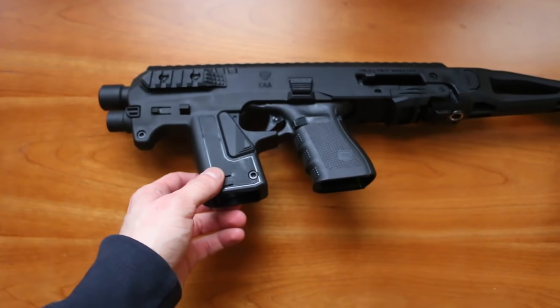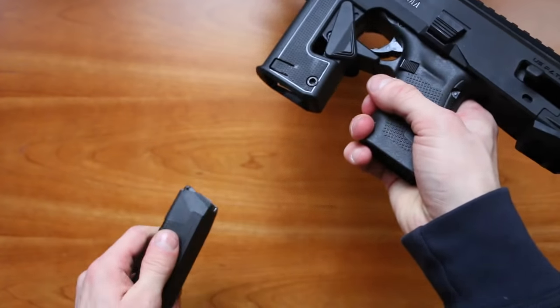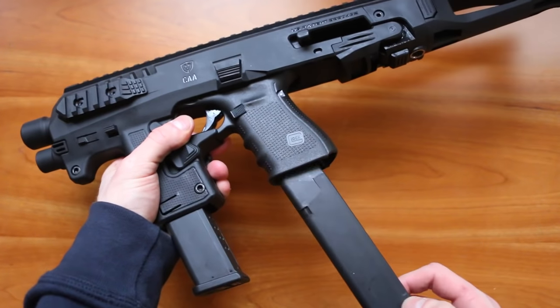The front compartment here is simply for holding your magazines — it's held by friction. You simply push it in and push it out. It's very simple, and you obviously need one of these magazines.